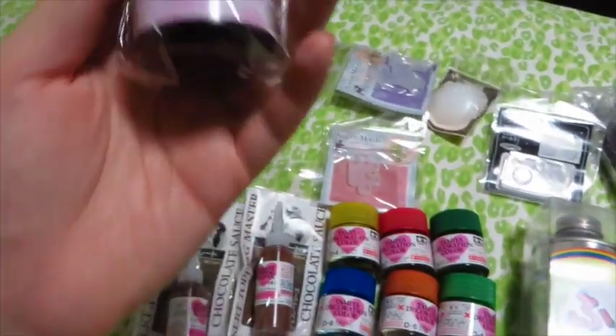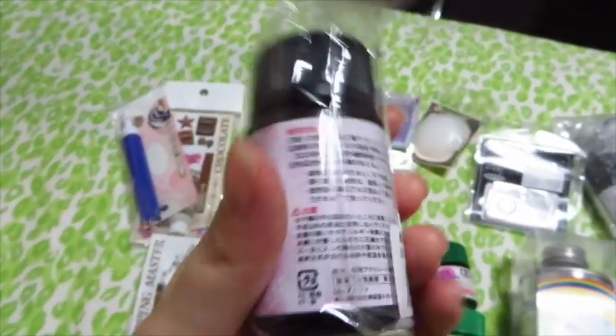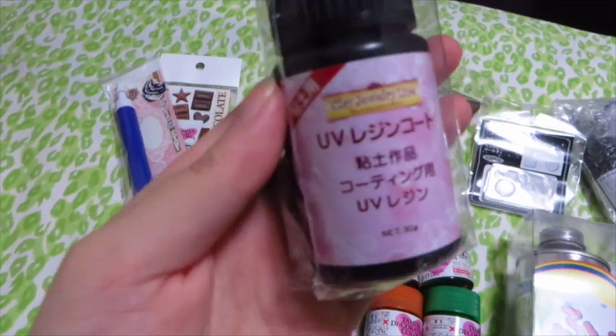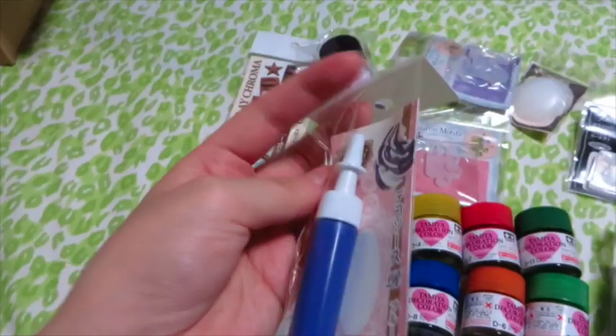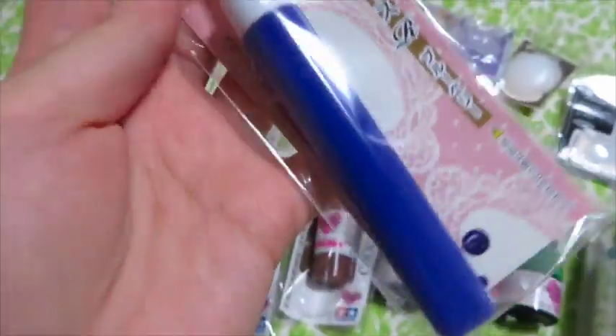I also got this UV jewelry resin — you still put it under a UV light, though I'm not sure for how long; I'll Google it. I'm kind of excited to use it. It was about 1400 yen. This is a decollage blueberry sauce that's coming up very blue on camera, but it's actually more purple in real life — that's just what my camera does, I apologize.